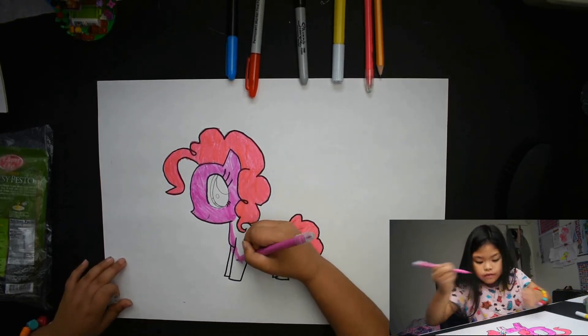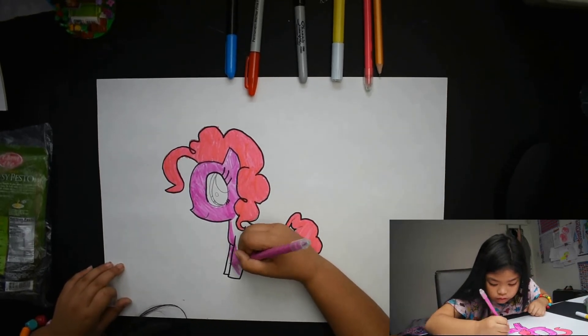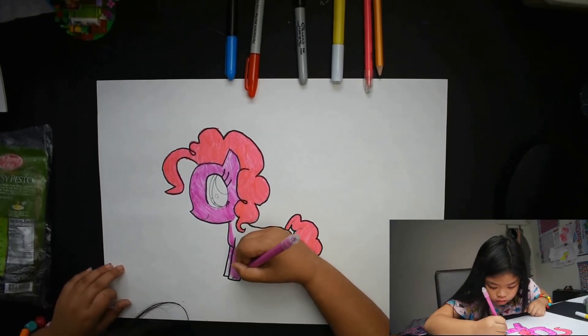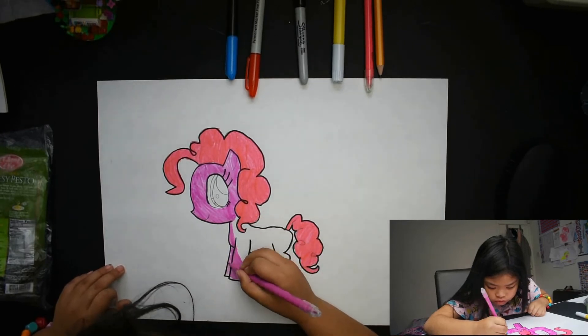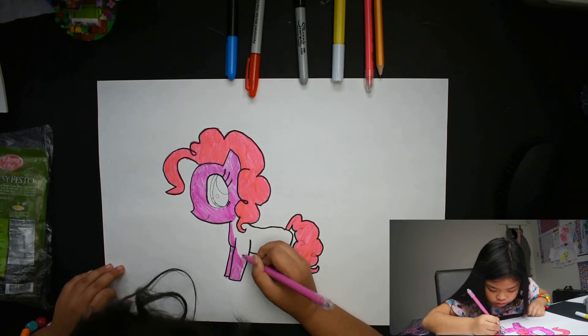I've done it! Okay, now I need to color it. Oh it's getting messy, it's getting really messy in here.